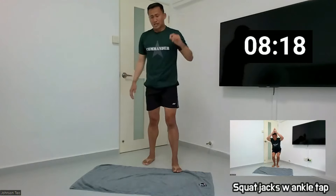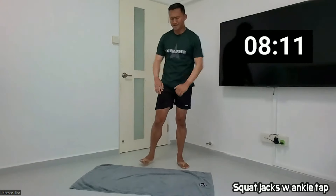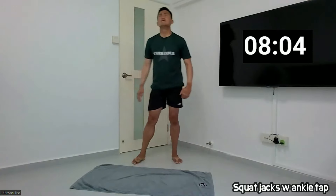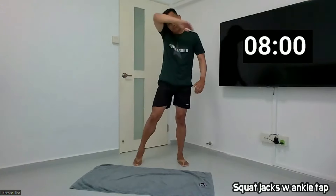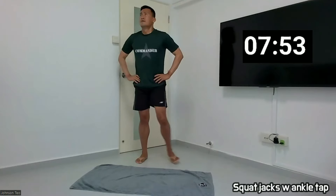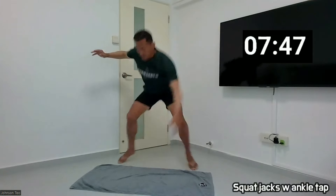Let's return to the squat jacks with anchor tag. This is the first exercise that we started with. Okay, now second round. Take care of your breath. Come on, then once again. So the pause is here. Okay, let's prepare. Ready? And one.